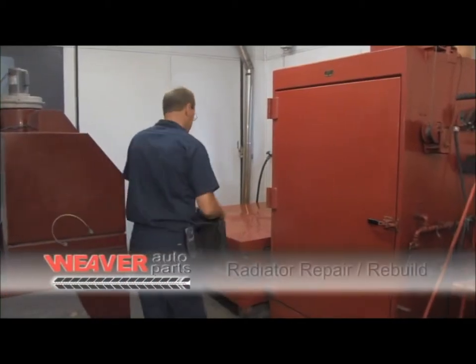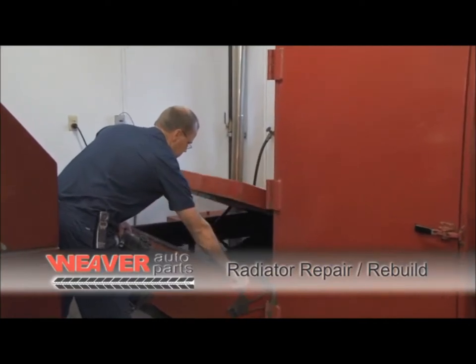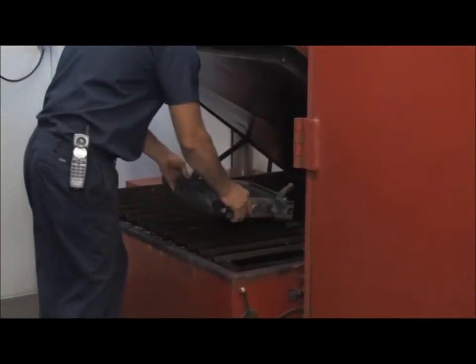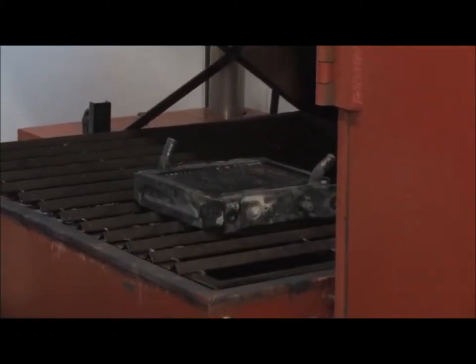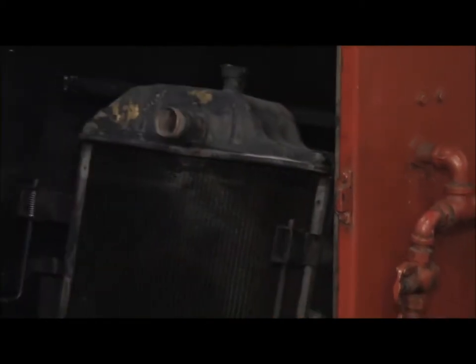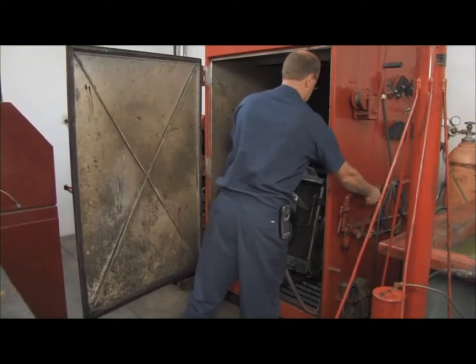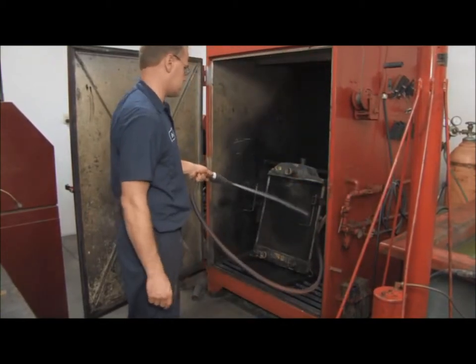Radiators, heater cores, and oil coolers work in a harsh environment and are victims of vibration and clogging. When a unit is brought into our shop, we first soak it in our cleaning tank containing a hot solution. After the unit is cleaned, we place it in our enclosed flush booth connected to an air and water back flush and clean the internal area with a flushing method. The outside is then pressure washed in the same booth.